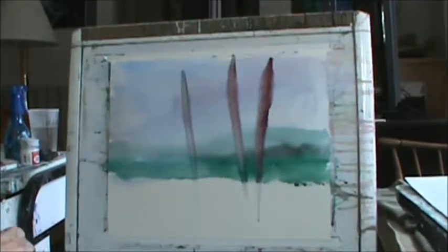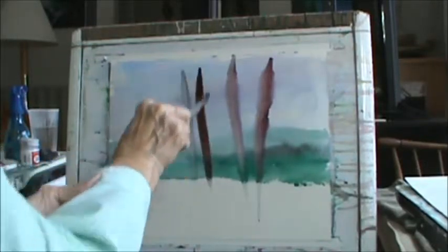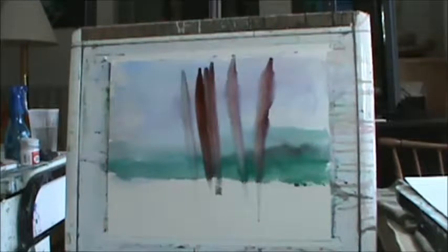See this? One, two, three, four, five. There's a big one right in here. I know it's a funny start, but sometimes you got to start funny.